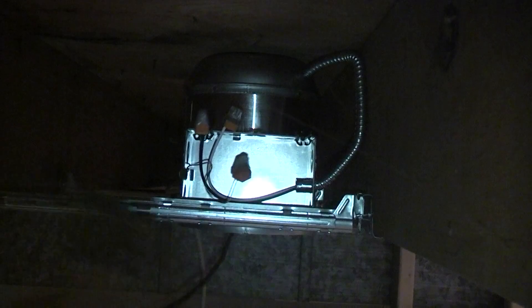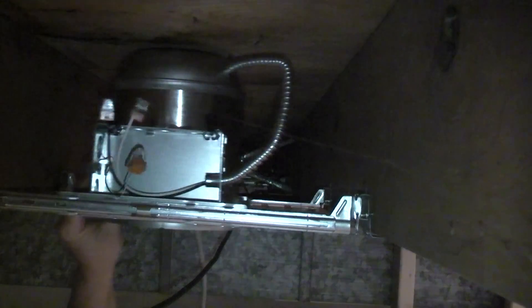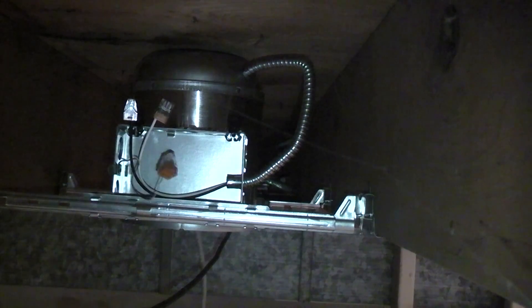There we go. This can is going to move either way, so you don't have to really worry about where it is — if it's on center or whatever. You just have to make sure you're happy with where you put the thing to begin with.